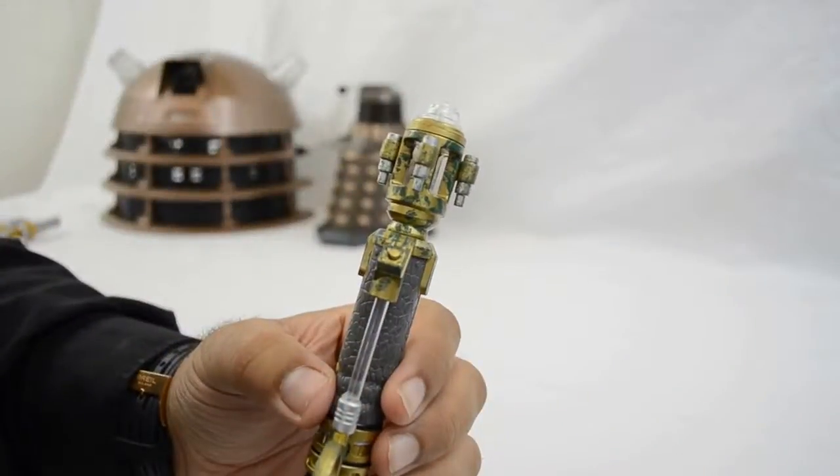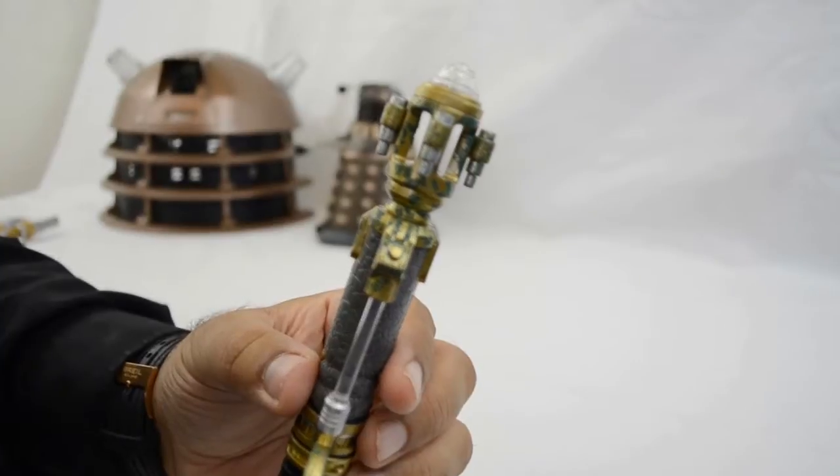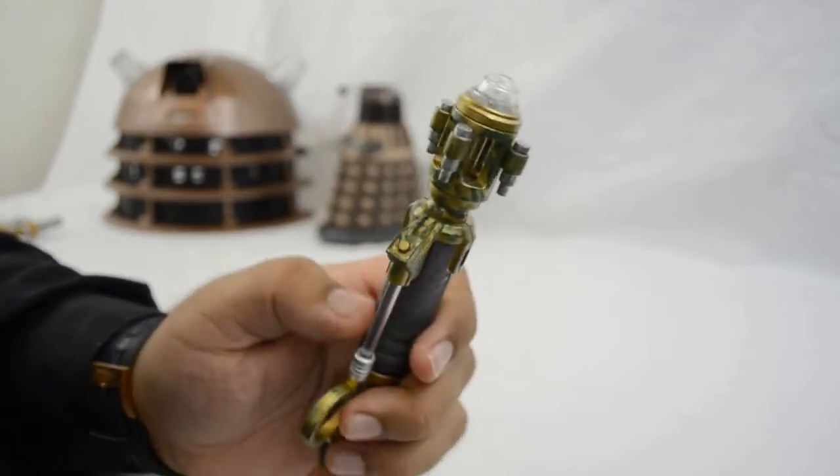Looking around the device itself, where you would trigger the sonic, it's like a standalone button.